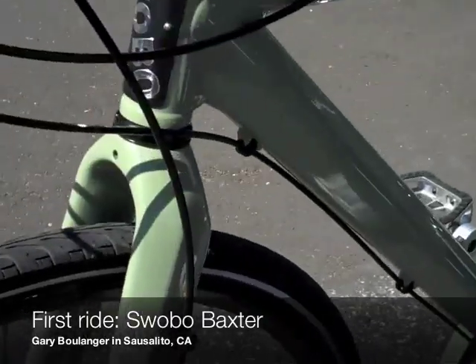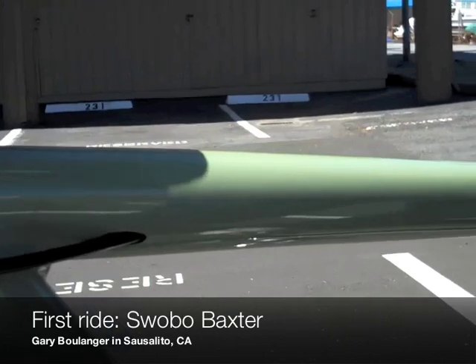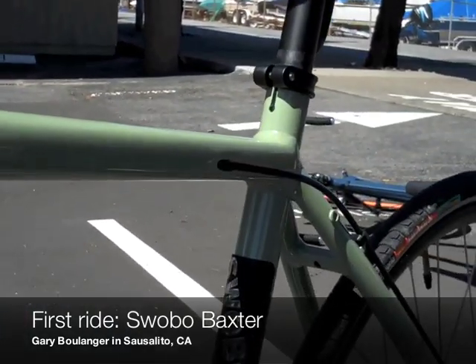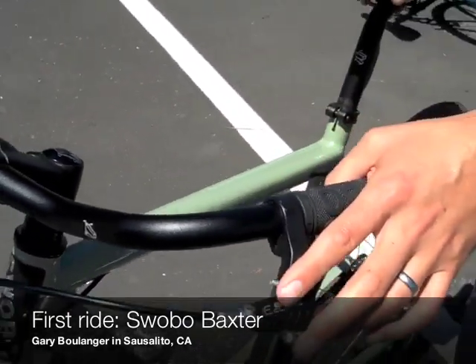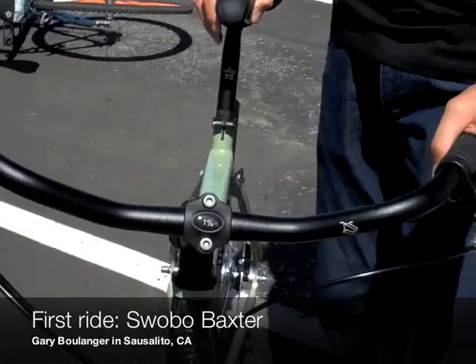The bike itself, after the ride, I found that even though this tester is a tad small for me, the swept back bars, the fork rake, just the layout of the geometry of the bike — I found it to be very comfortable.